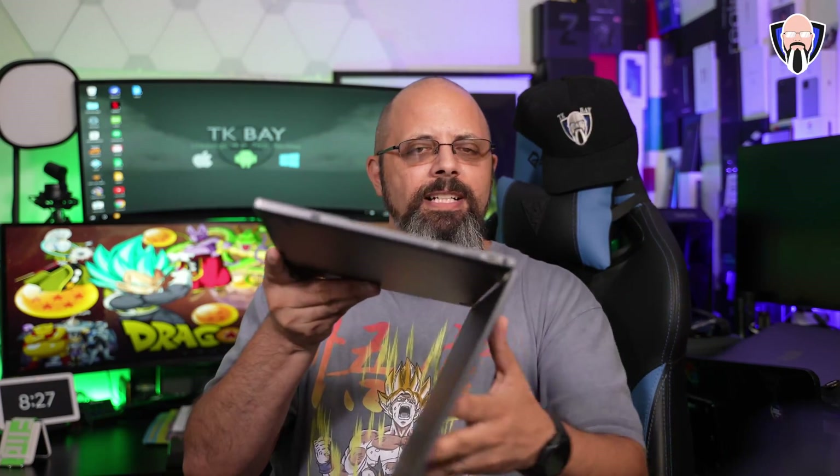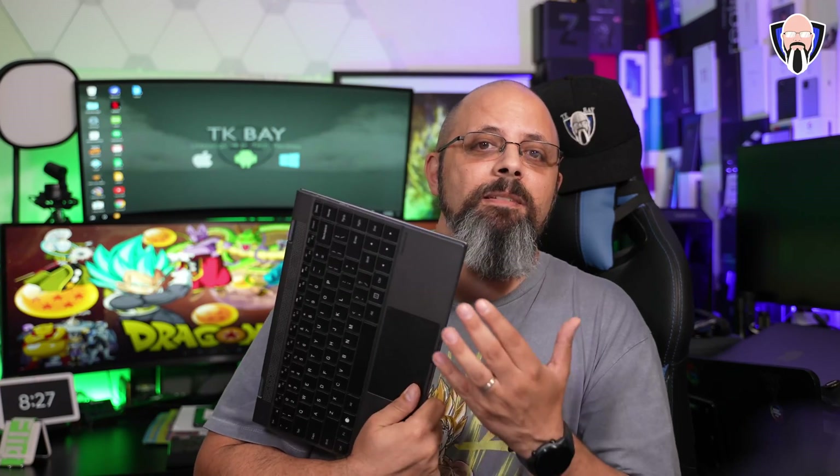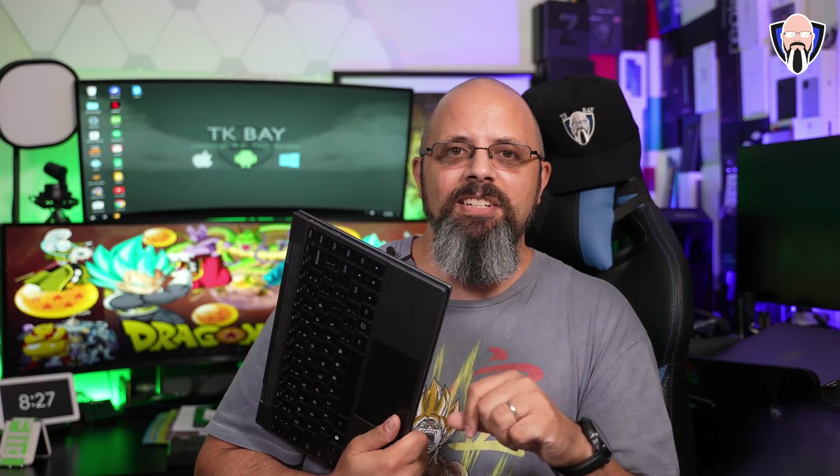Today we're going to talk about the NexDoc 360. This is a laptop shell that enables me not only to use the full potential of my Z Fold 3, but it also enables me to bring back the headphone jack and the SD card. This is TK — let's check it out.